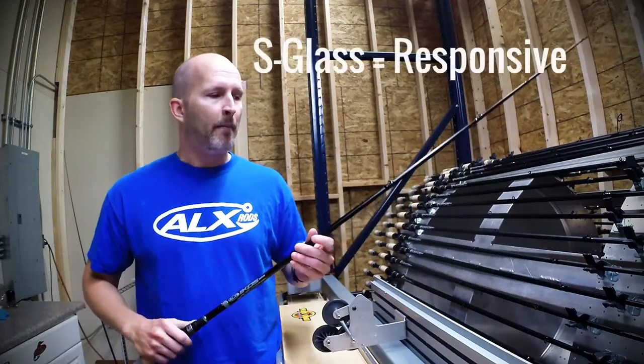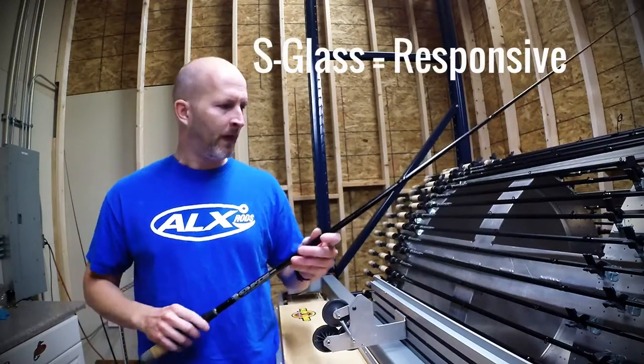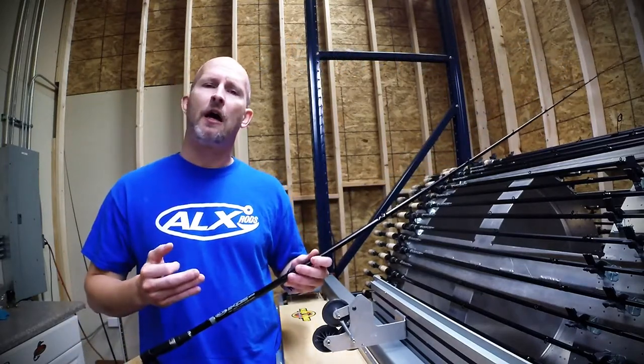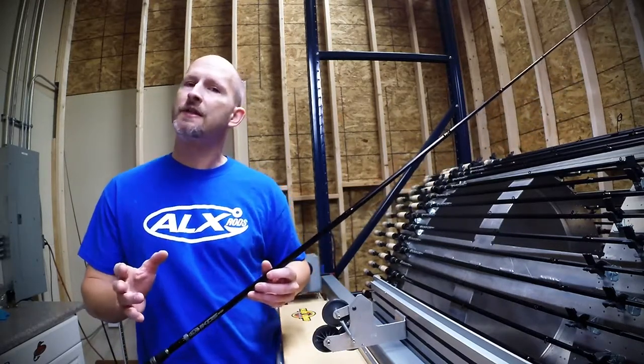So it is a glass blank, but S-Glass is a newer, higher modulus fiberglass. What it does is it gives you a lighter, more responsive rod. It just has a really great soft, buttery glass feel still.